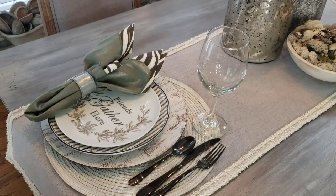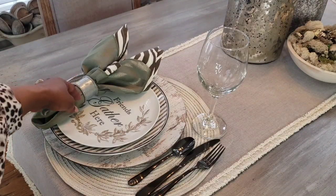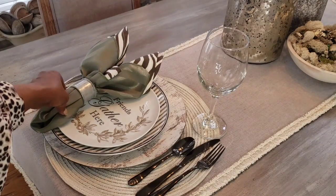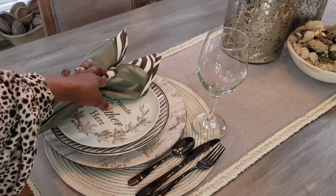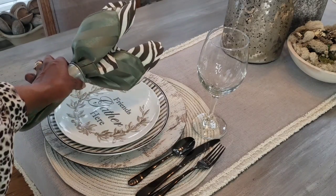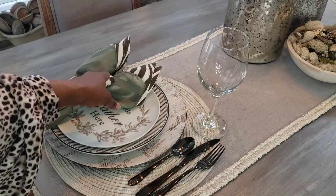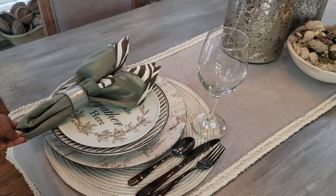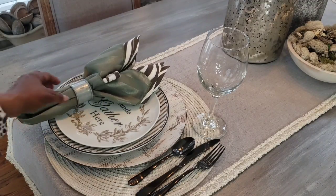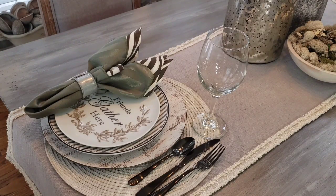Here I thought I would bring in a little touch of green through the napkins. Since animal patterns are so popular this year, I thought I would add a little animal pattern with this zebra napkin — I've had that for quite some time, but it did come from Pottery Barn. Then I picked up these green ones from Goodwill, added a set of black flatware from Walmart, and some Dollar Tree water goblets.